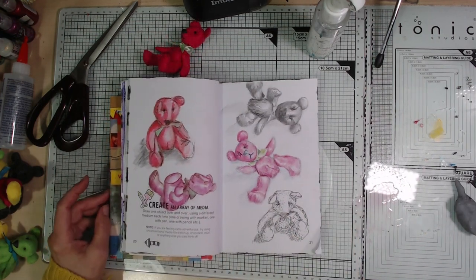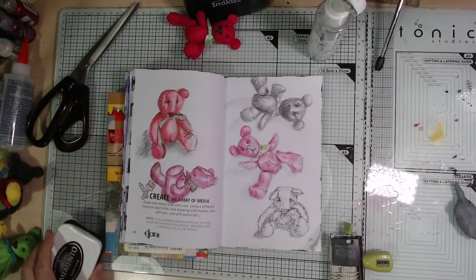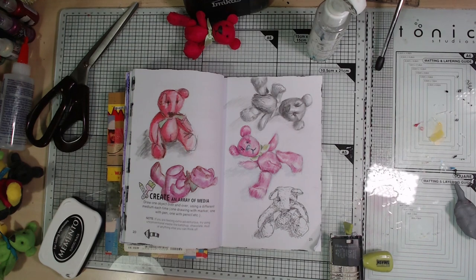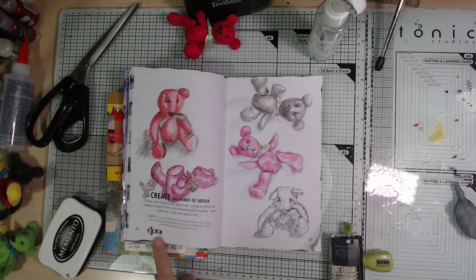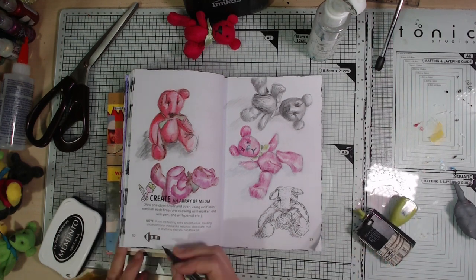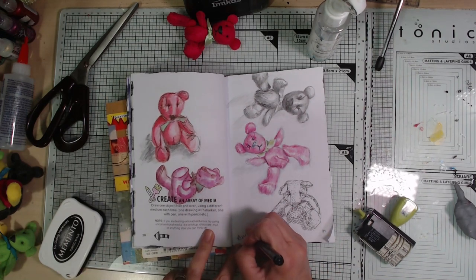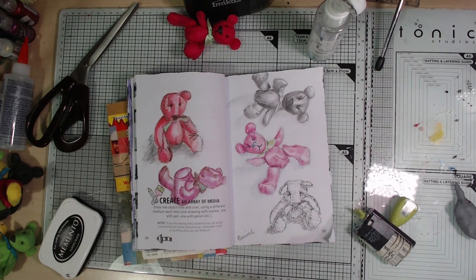There we are, I'm pretty much done. I'm going to do my rule, which I made last time, and I have to sign, date, and add an arrow to every page. I don't usually think about signing my pictures, but I think it's a good habit to get into, and it's really nice to see the date later when looking back to see when I did various things. So I've done my little arrow pointing to the page number, I'm going to sign it down here and date stamp it.